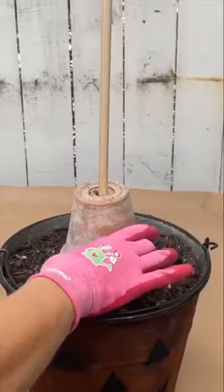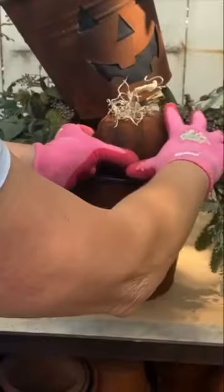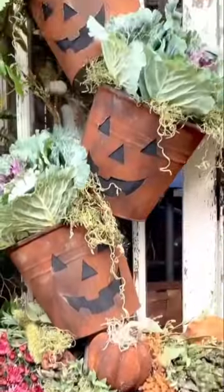Make sure the bottom pail is super heavy — fill it with rocks and then soil. Then stack all the pails you have, add in your greenery, and now you have a perfect Halloween decor for your garden.